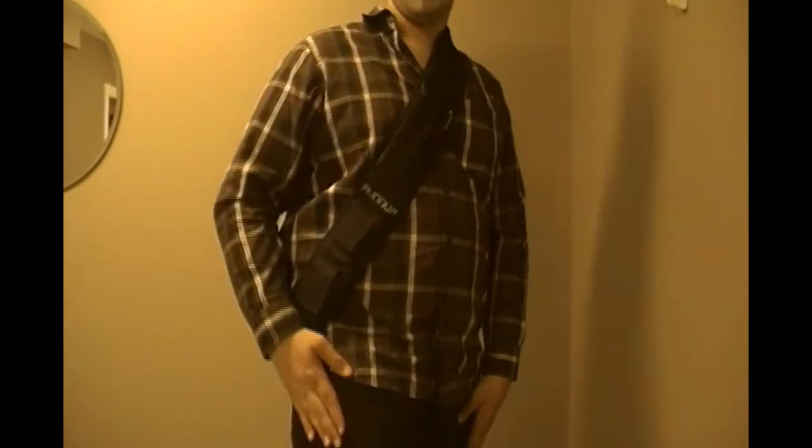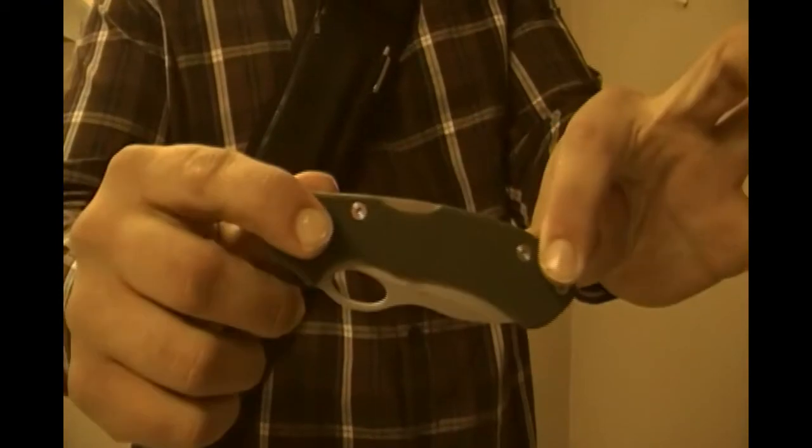In my right pocket here, I keep my Team Primos knife, which I did a review on just recently. Just throw that back in the pocket.